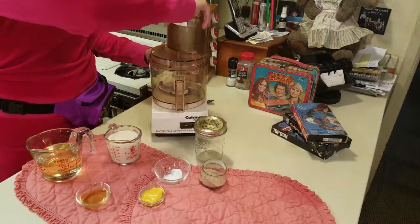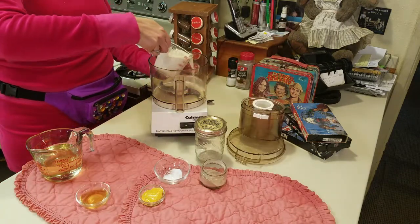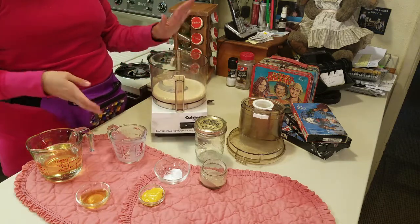First we take the lid off the Cuisinart and I'm going to pour in one cup of soy milk. I love the organic soy milk at Trader Joe's — it's organic, it's only a buck seventy-five, and it works totally plain. You need plain soy milk.